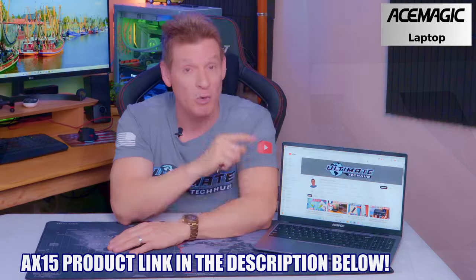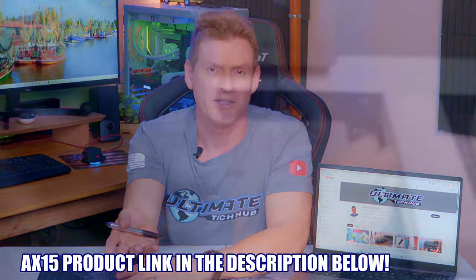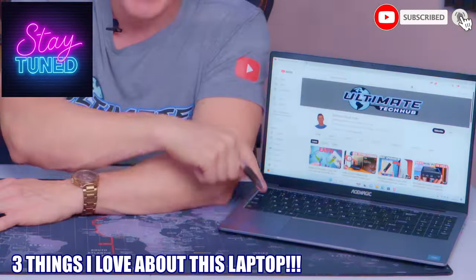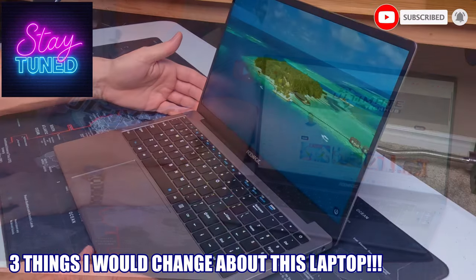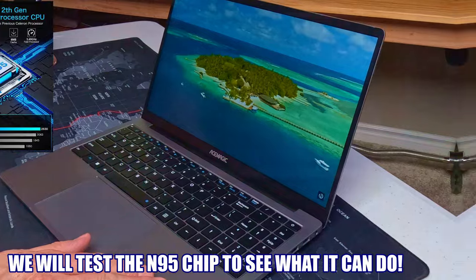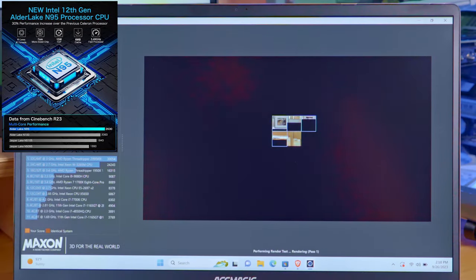If you're looking to buy a budget laptop for under $400, look no further, because this laptop will blow your mind. This is the AX15 from Ace Magic. This laptop is priced at $359, and I have seen it priced as low as $339, which is completely insane. Make sure to stick around to the end of the video, because I've got three things I love about this laptop, three things I would change about it, and as a bonus, we're also going to test the N95 chip to see what it can do.